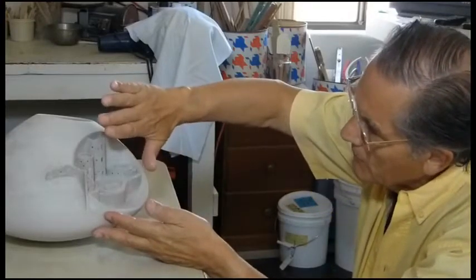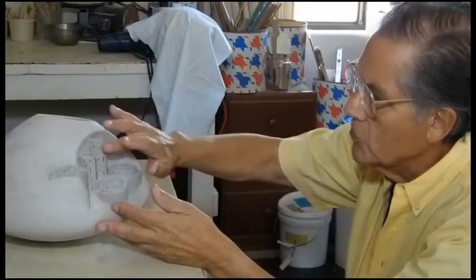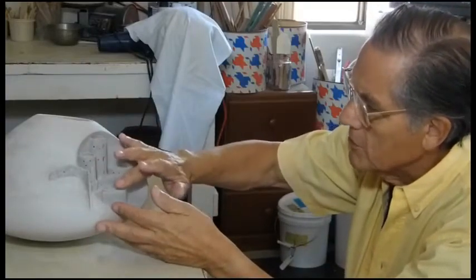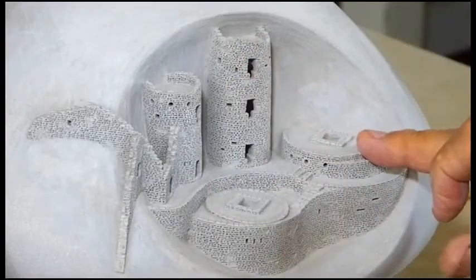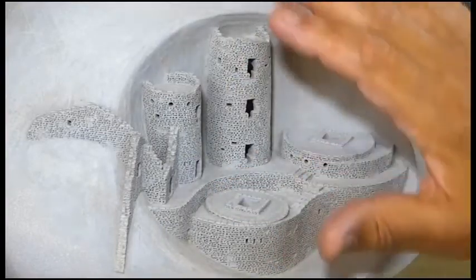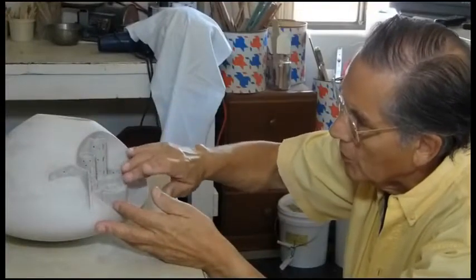I was able to push that in. Then I used a technique called reprise to push out these towers and these kiva areas here. The reprise is a term that means to push out and not to add more clay.